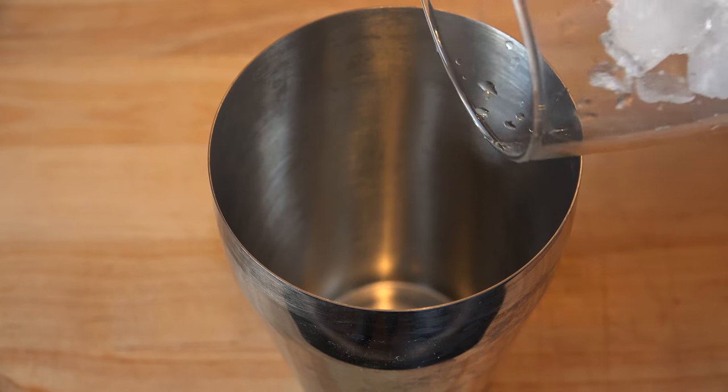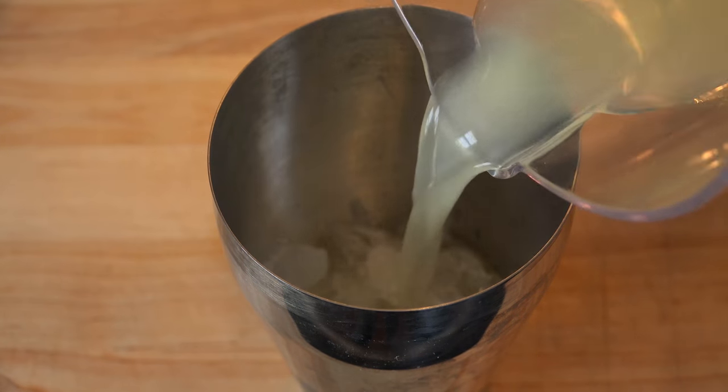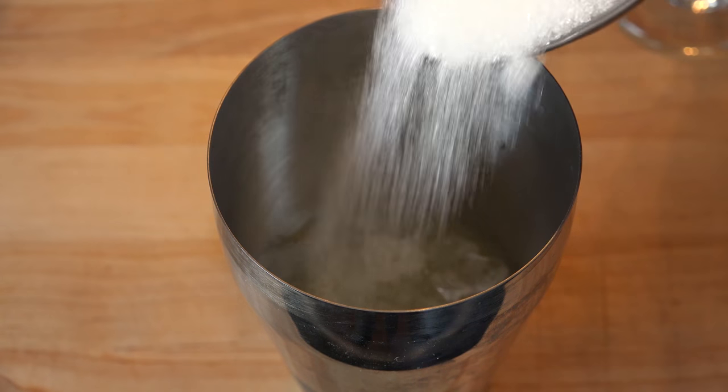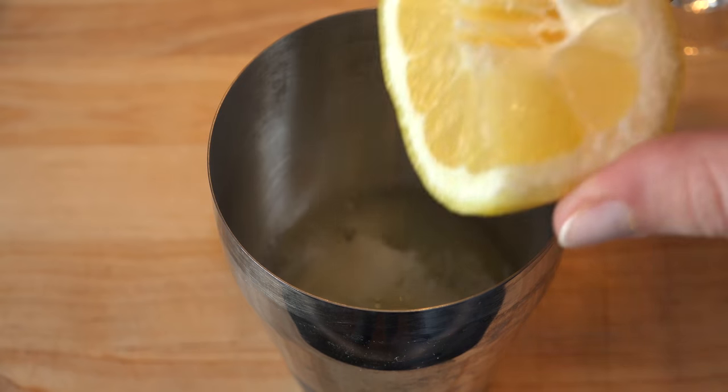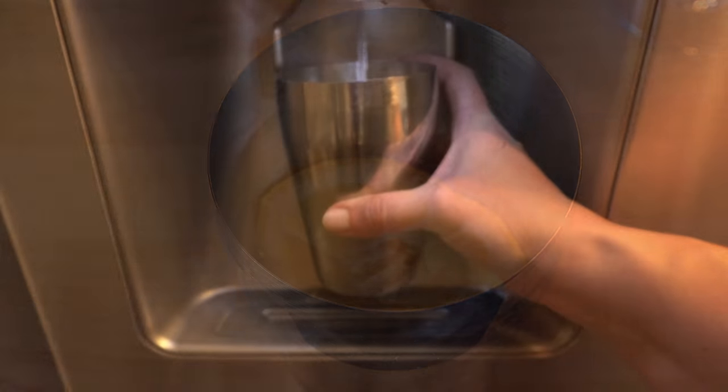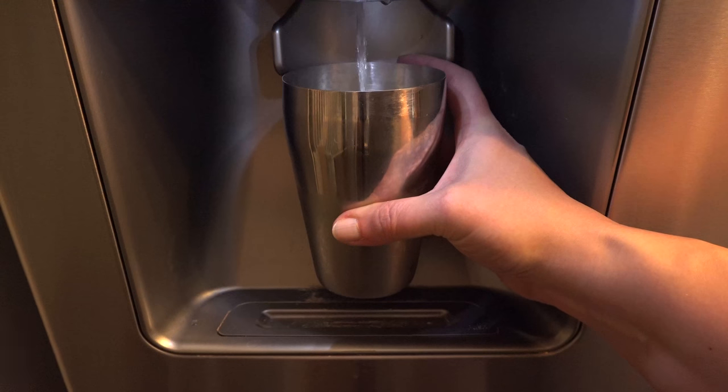Pour the ice into the martini shaker, followed by the lemon juice, then about one tablespoon or so of sugar, and the lemon quarter. Back to the dispenser to fill it up with water, making sure to leave about an inch to an inch and a half from the top.